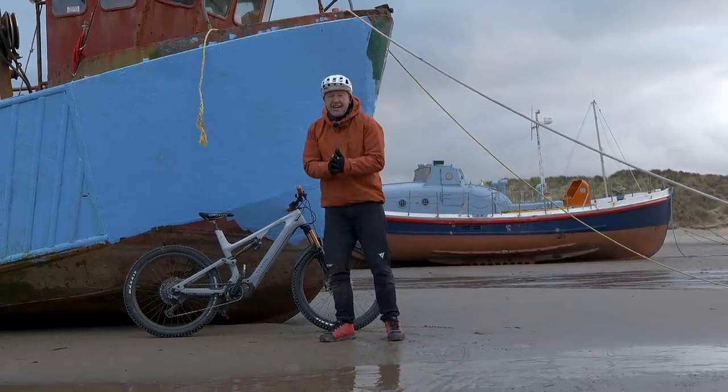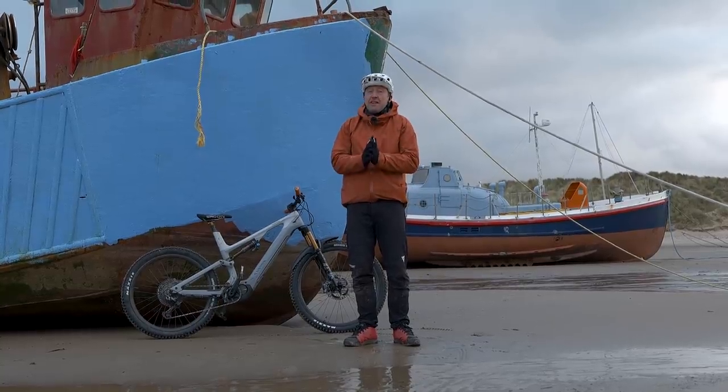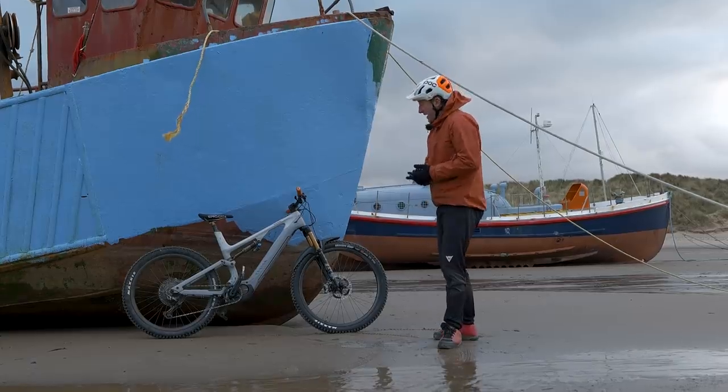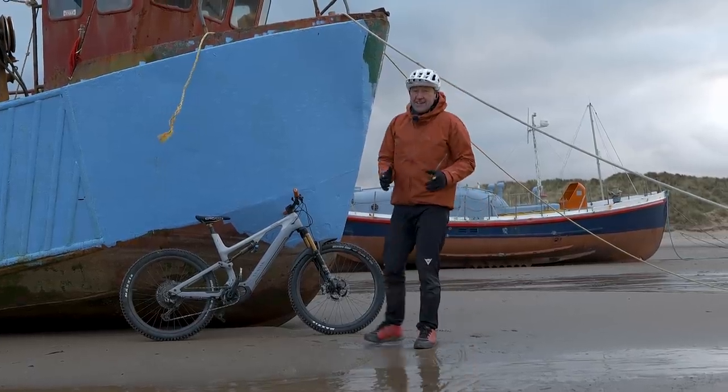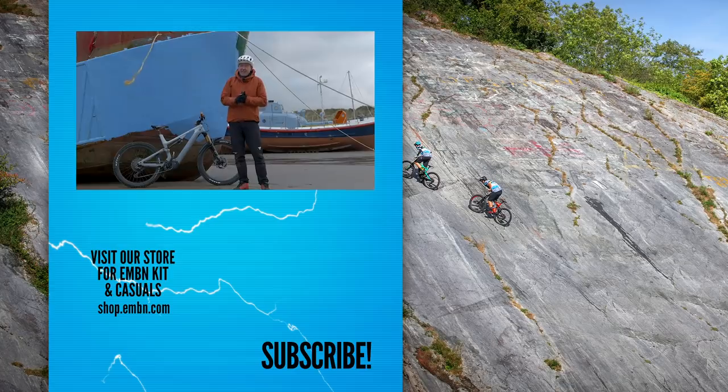But what a journey. I think we pretty much took in every imaginable type of terrain which you'd take a mountain bike into. And in some ways, I think that's the only real way to find out if a bike is up to the task in hand.